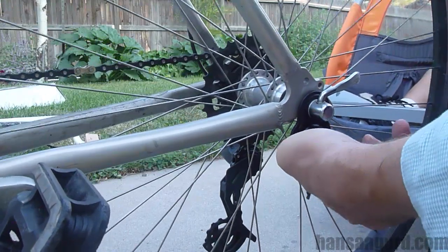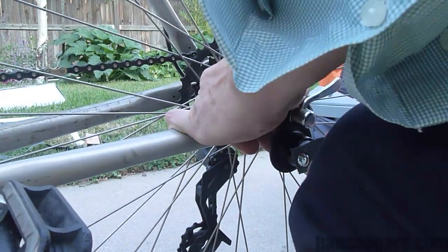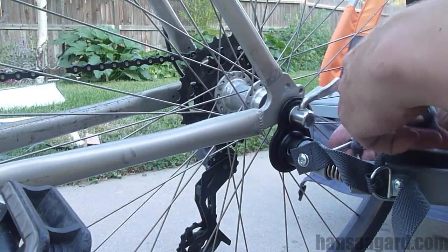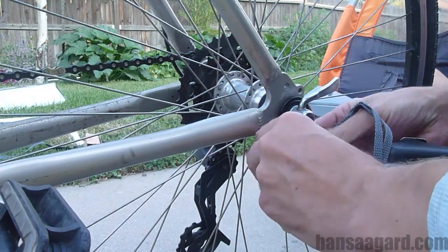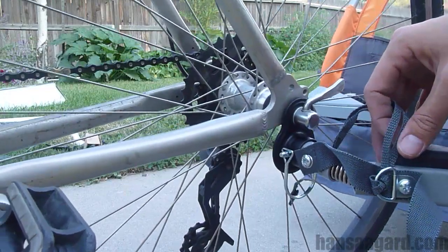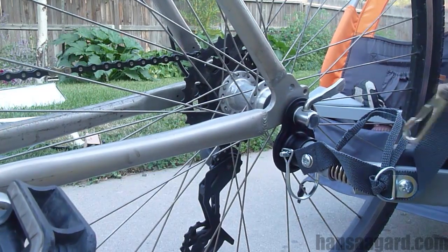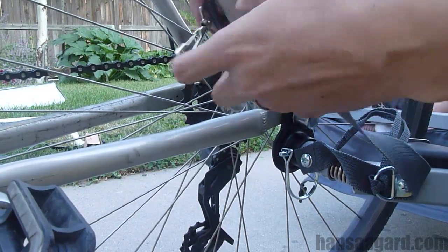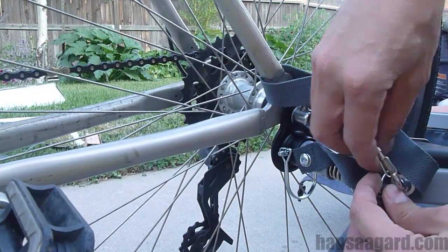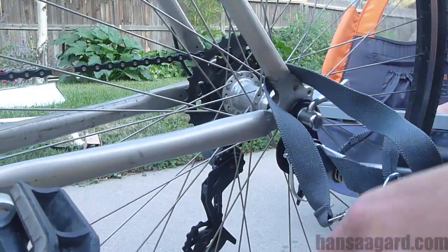The next part is actually attaching the trailer. For me, the hardest part was shoving it in — there's a spring on it, so you shove it in, line up the holes, and put the pin through. The instructions also say to put a cloth latch around the bike frame, then secure it into the little metal piece. That should be sturdy.